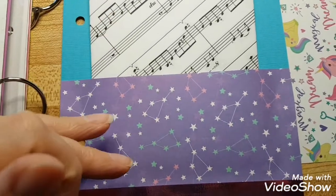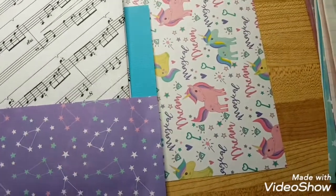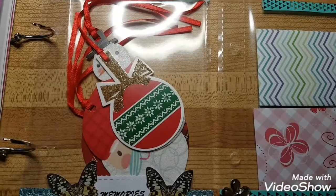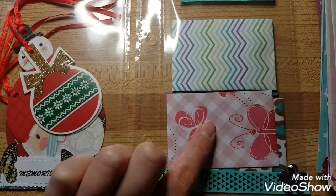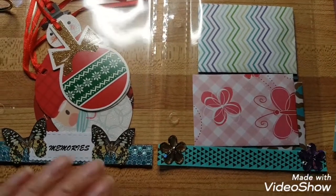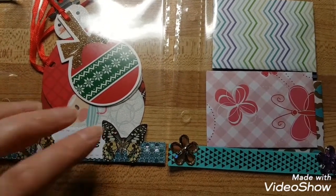That gives you your pocket. I made two music note envelopes for the next pages. She also loves Christmas, so I included some Christmas tags and more mini envelopes — I did a lot because I need to practice. I just put die cuts down there so she can put any little trinkets in there that she wants.